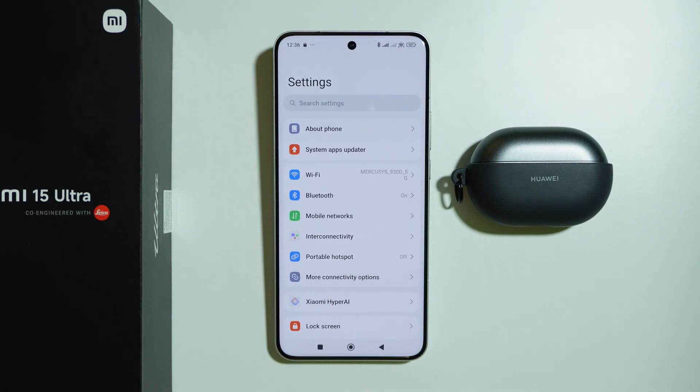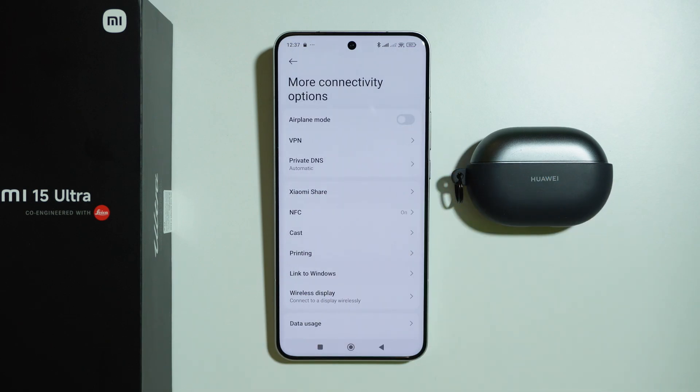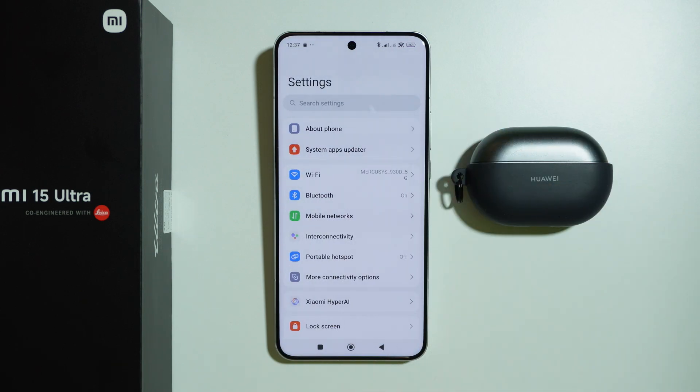First, go to Settings and then go to More Connectivity Options in order to check if you don't have AirPlay mode enabled. Sometimes this can cause the issue of Bluetooth not working, so you want to make sure that it is disabled. Sometimes we turn it on by accident and forget about it, and disabling it can solve that issue.